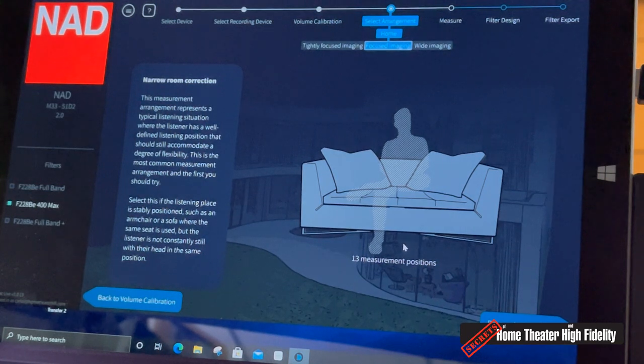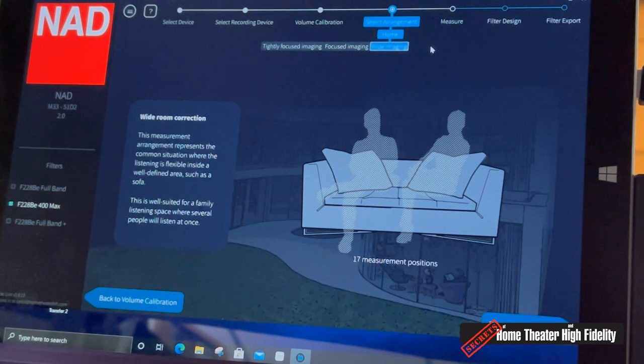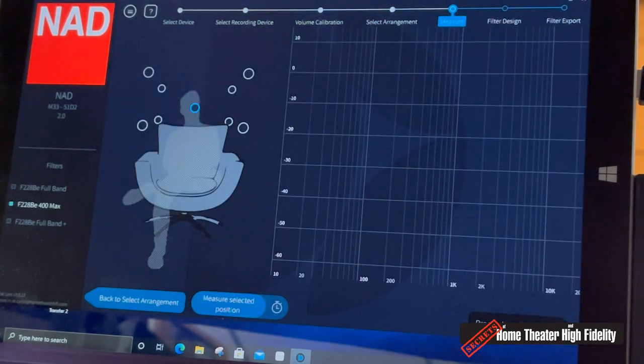When you do a room measurement with Dirac, it gives you a few options depending on your listening position. A focused imaging result involves 13 measurements for a loveseat-style arrangement; a wide imaging choice for multiple listeners requires 17 measurements. For my listening position I used the tightly focused option — just me in my listening position — which asks for nine measurements. Dirac asks you to place the microphone first at ear level at the main listening position, then four positions above and four more below that point, for a total of nine measurements.